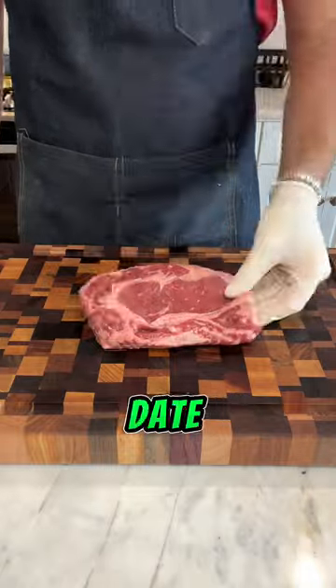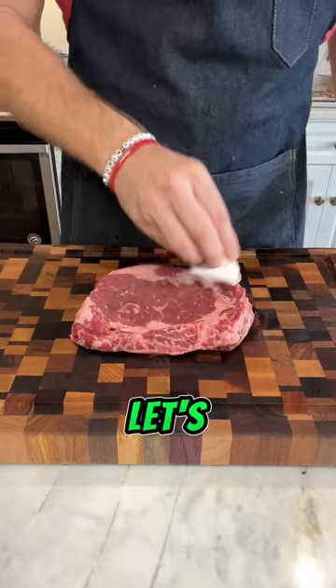I'm a homebody at heart, so date nights in the house are perfect for me. Plus, I love to cook. So let's get into this steak.